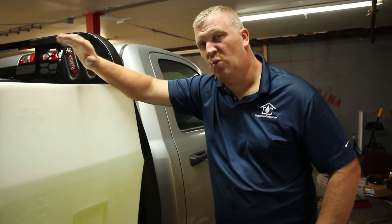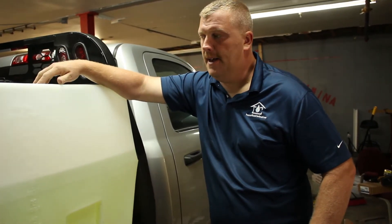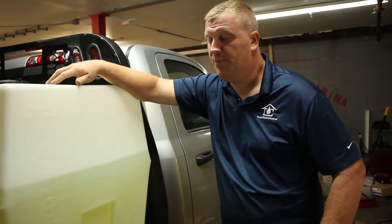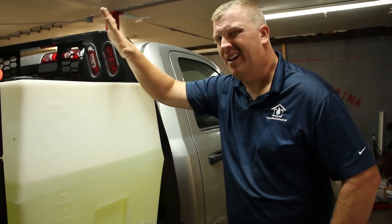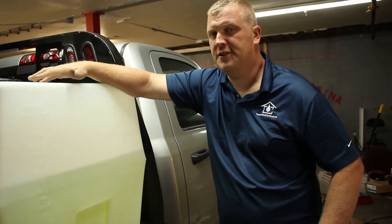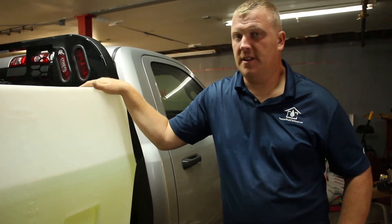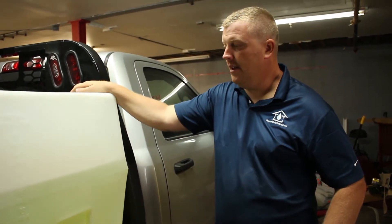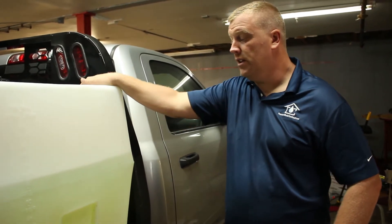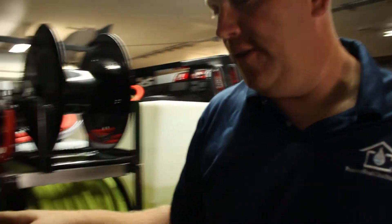A lot of people ask what size tanks do you use and where do you get them. Jason Guymon here with First Choice Pressure Washing. We use a hundred gallon tank for our soap tank — I actually got this off Amazon, I'll put the link below. It works really well, I haven't had any issues out of it.